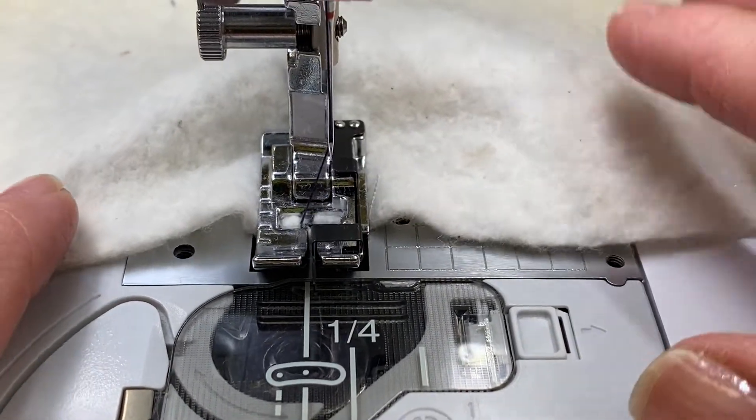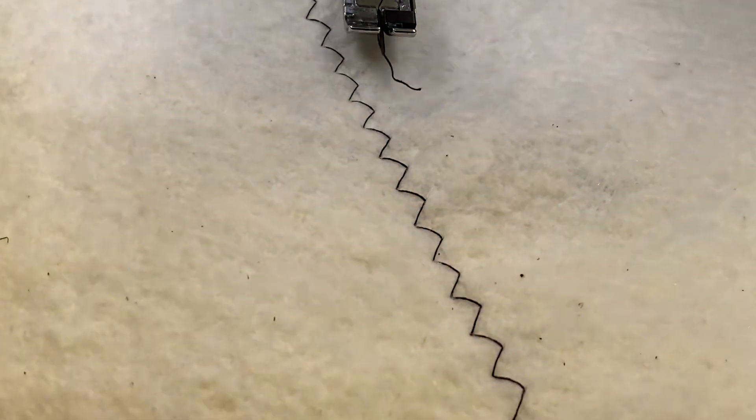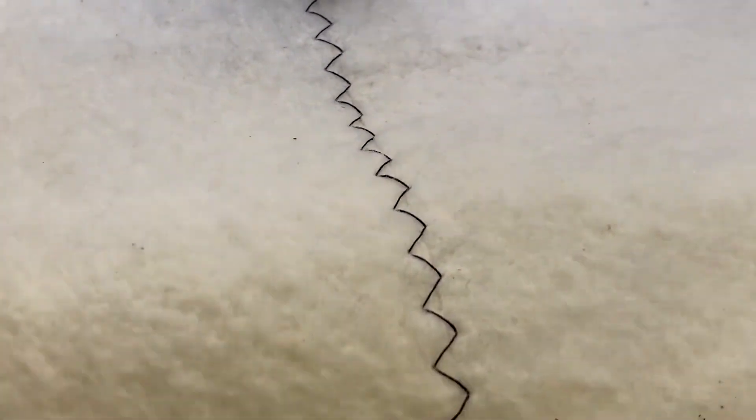I like to use up my batting scraps for baby quilts, wall hangings, and small lap quilts, and I think that does a great job.